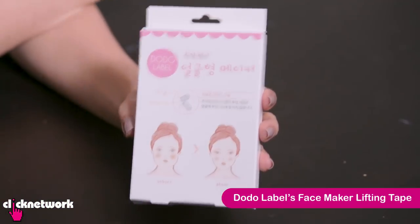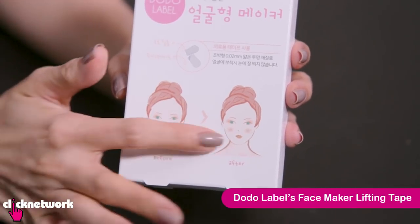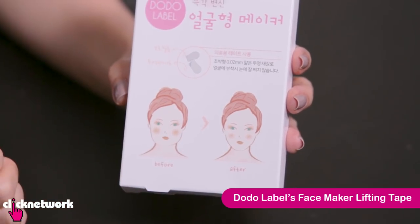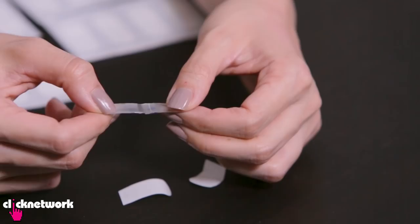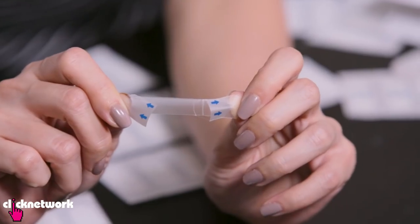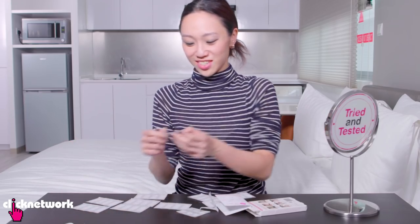This is a face tape that will allow you to create that V-shape that is all the rage in Korea without the need for surgery. That is quite a lot of tape. I can't help but think that this would be really obvious on your face — your face got scotch tape on it! Don't knock it till you've tried it, right? Let's give this a shot.